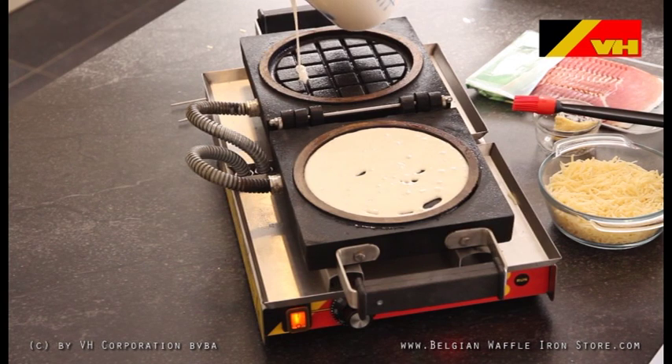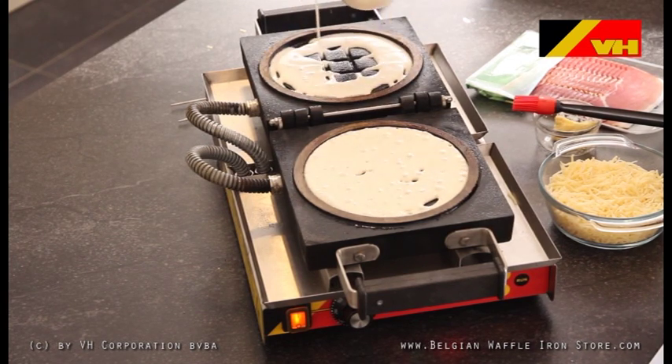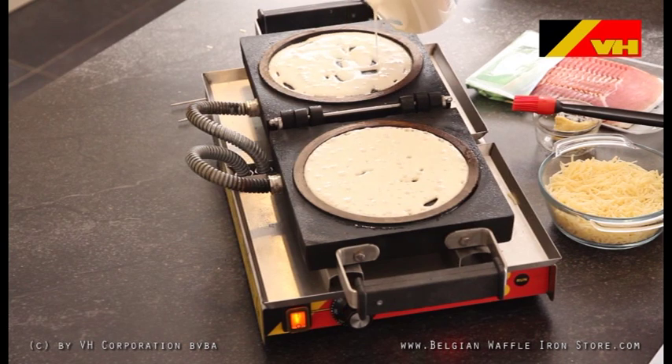The unique savory waffle mix is delivered worldwide and comes in bags of 10 kg. The dough has a 1 year shelf life and smaller packing is available for larger orders.